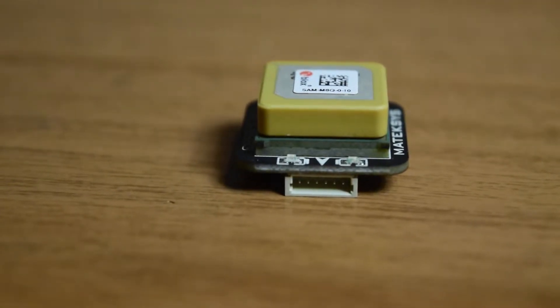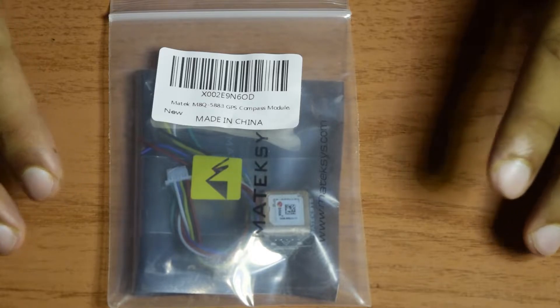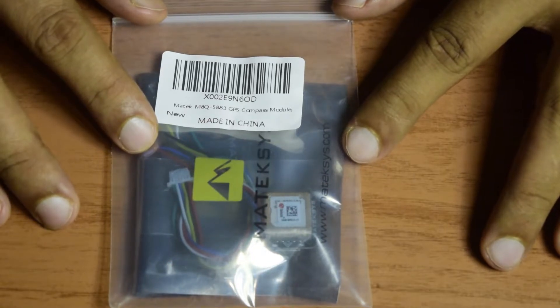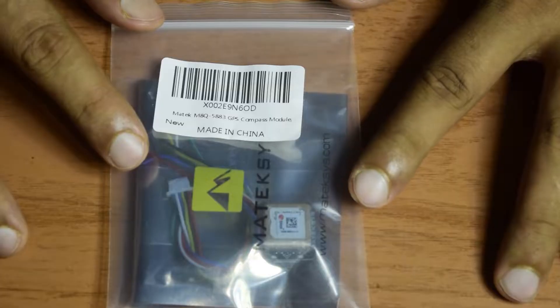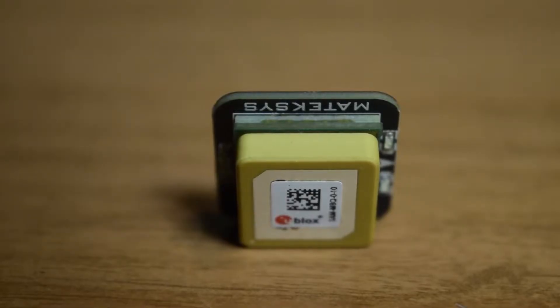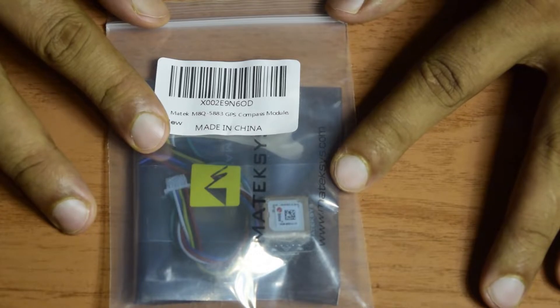Hello guys and welcome to my channel. This is one of the videos in my series on creating a drone from scratch for aerial photography. Today I am going to do a quick unboxing of the Mateksys M8Q-5883 GPS module with compass. I will also go through some of the technical specifications and features, and towards the end I will tell you how to connect this GPS module onto your flight controller.